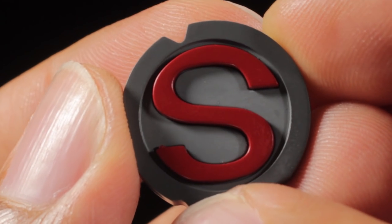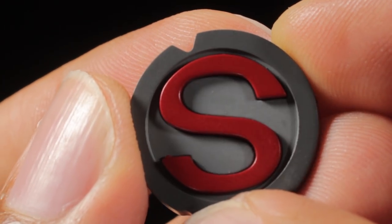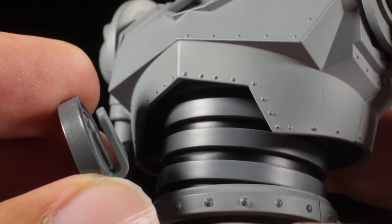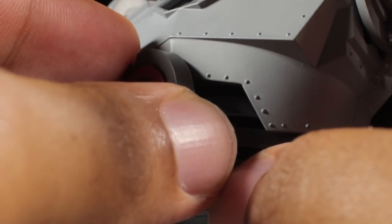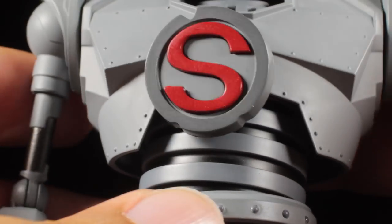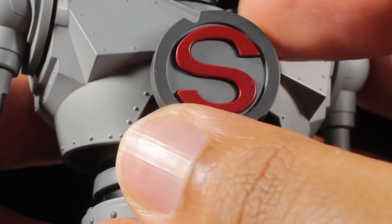Finally, we have our S mark with a gunmetal border, a metal gray body, and a red S in the center. To attach, simply slot the S underneath the chest. Once in place, this piece can actually rotate. Now we can see the Iron Giant has chosen who he wants to be. Superman.